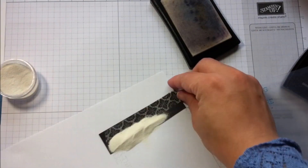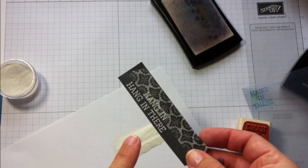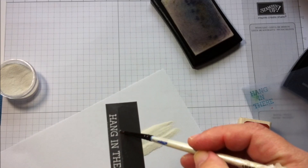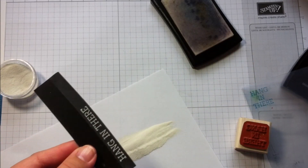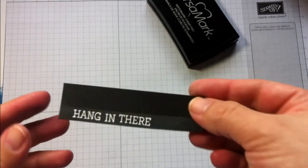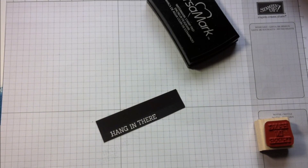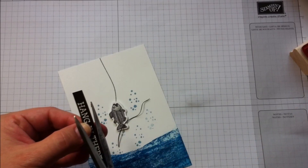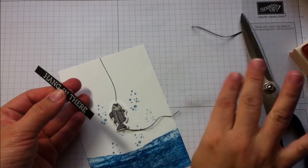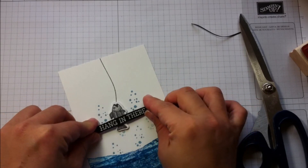Once I finish stamping with Versamark ink, I apply the embossing powder, check the card, then remove the washi tape. I use a small brush to get rid of the excess powder, heat it up, leave it to cool down, and then use a damp towel to clean the excess embossing powder. Then I trim this with scissors. I want a banner with a lot of dimension, so I'll put the music on and you can watch how I make this banner.